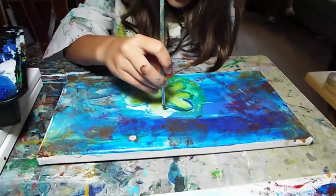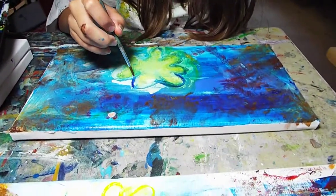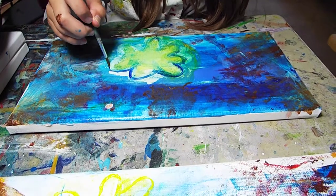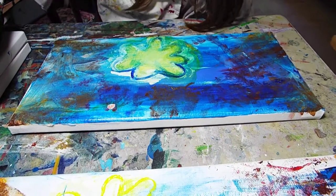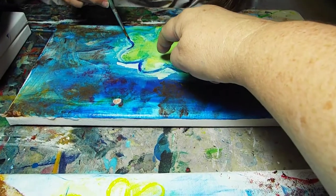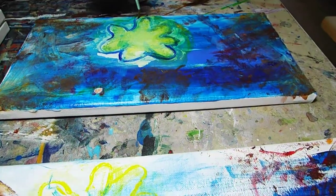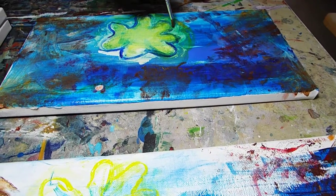That's very nice. So what we're doing is we're going back over and we're outlining our flower. You can actually bring those petals down towards the middle. Remember the middle is going to be bright. So we're going to do a nice outline of each petal.